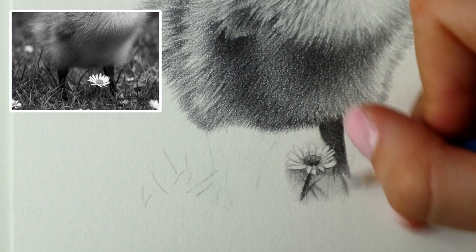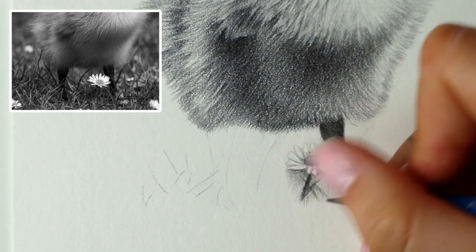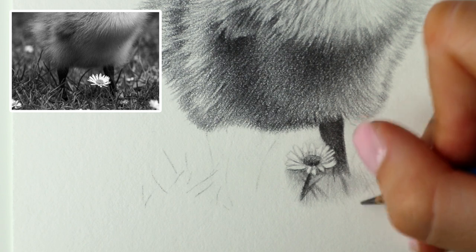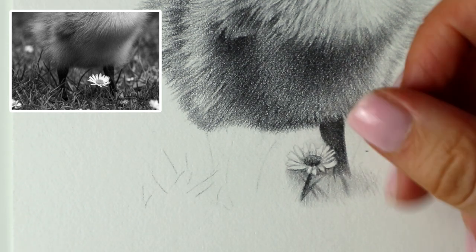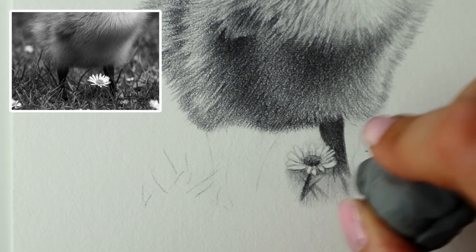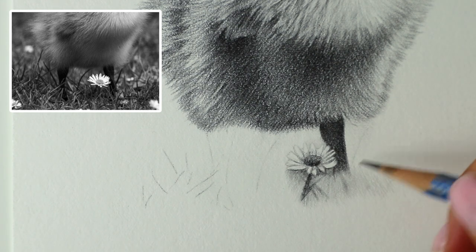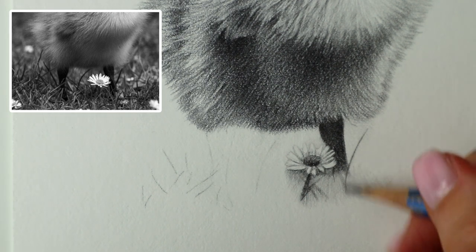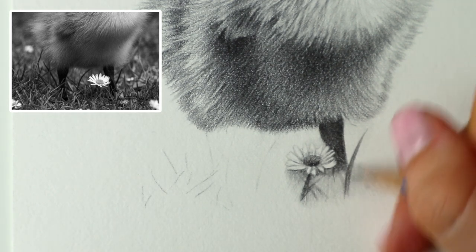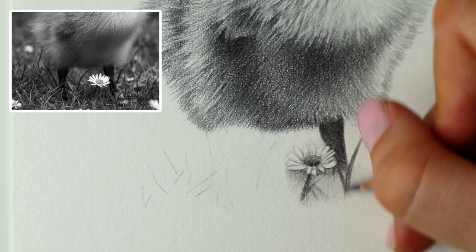I'm just going to bring it across really lightly. I think you can always just use the eraser to soften it up. Then I'm going to use the HB to start adding some more little grass strands, bringing it down to sort of the bottom of that shading we've added. It just adds a bit of a background for you to add on top of — so you're not adding it onto pure white.